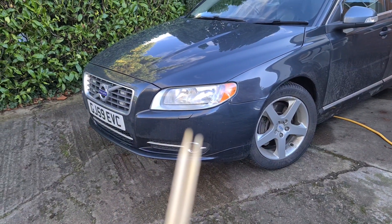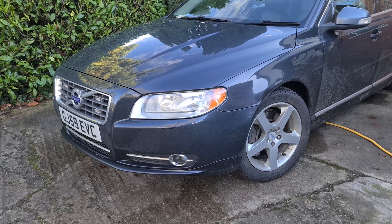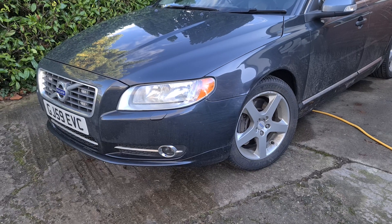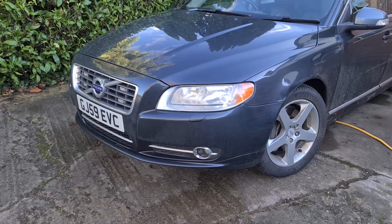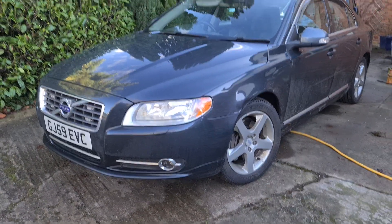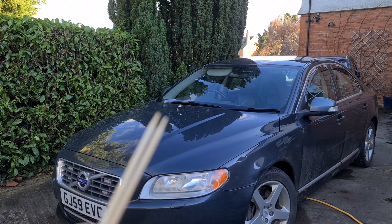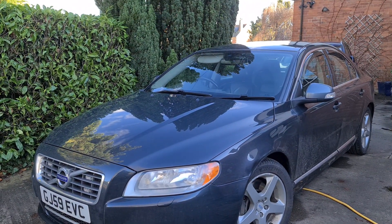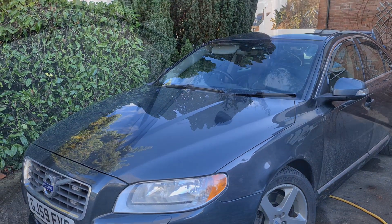I'm also going to fix the headlight washers. I spent 110 pounds on a new pump, so I hope that hasn't broken because it's been in the car for less than two months. What I think has happened is one of the pipes has come off and it's leaking, causing water to come out the bottom. To start off, we're going to lift the bonnet, disconnect the pipework, and try to get these cleared out. Let me show you how bad it is.